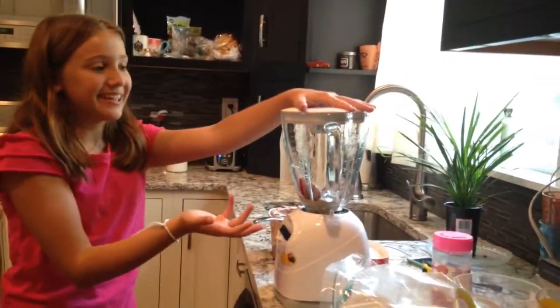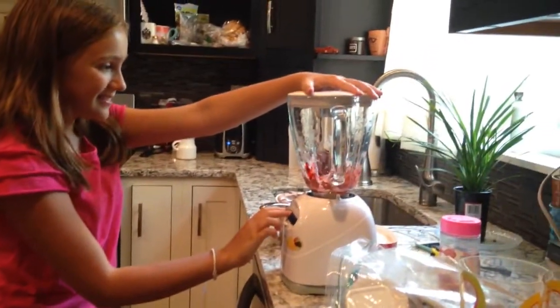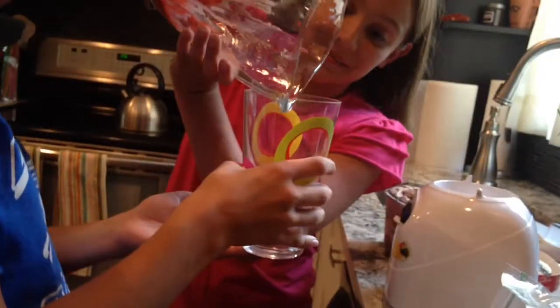So the next step is to blend it. It's going to be really loud. Pour it in the cup, all the way at the bottom.